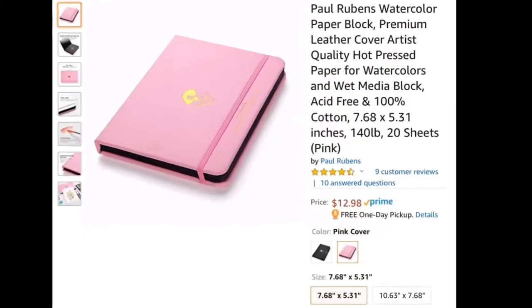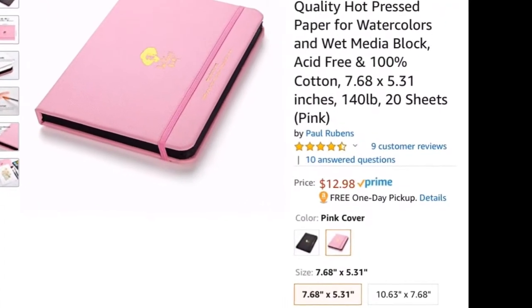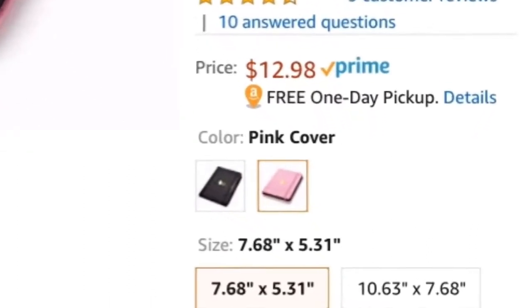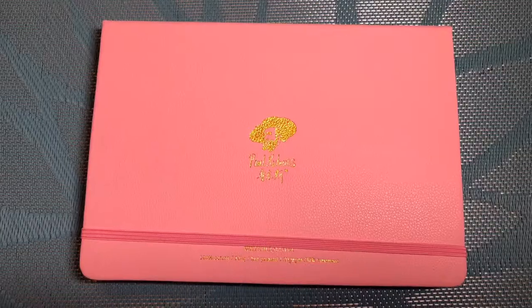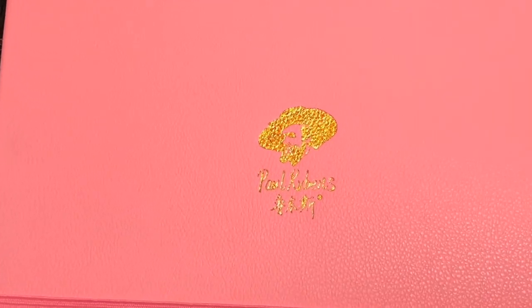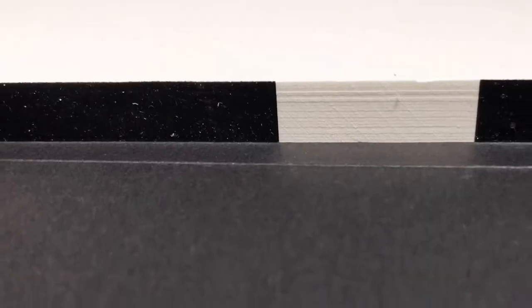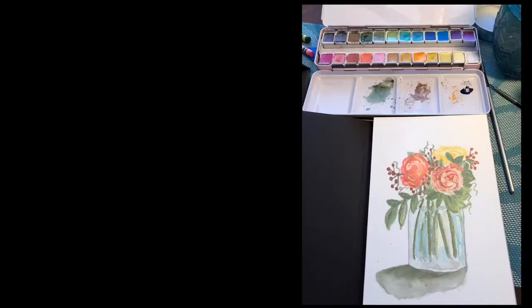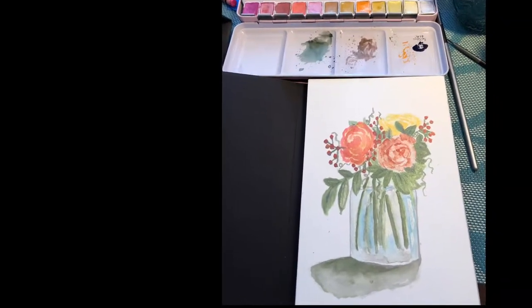I actually went and ordered the other Paul Rubens watercolor set because it's just a nice quality — it goes on smooth. Here's the book. They have a couple different options. It's a nice, beautiful leather cover and the paper's nice. It's convenient, especially if you want to go paint outside like I have been.